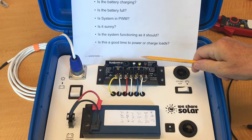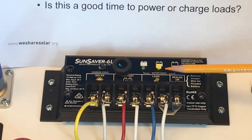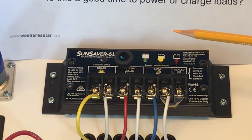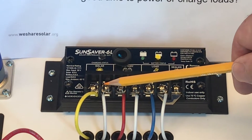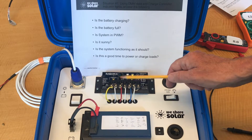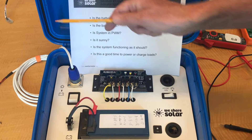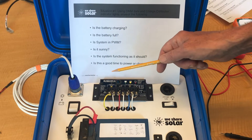Is the battery full? Looking at the battery status lights, we see that the yellow light is on, so it's less than 50% full. Is the system in pulse width modulation? Clearly not. Is it sunny? All indications are that it is not daytime because the charging light is off, we have zero solar volts, and there's no solar current going into the battery. Now, this could also be caused by a malfunction in the system, such as a disconnection between the solar suitcase and the solar panel — that could also cause all of these indications. But it probably means that it is nighttime, and if that's the case, the system is functioning as it should.